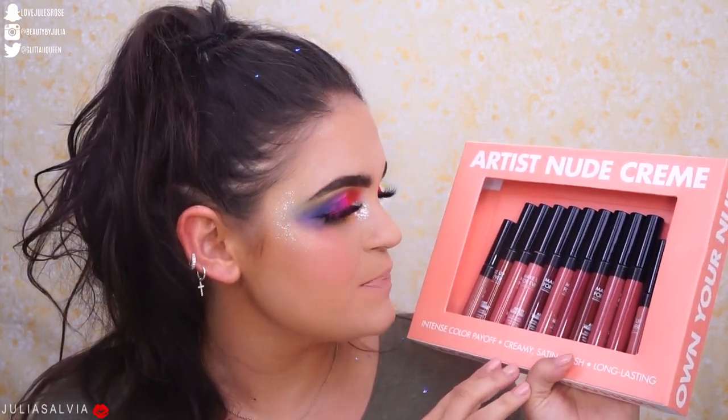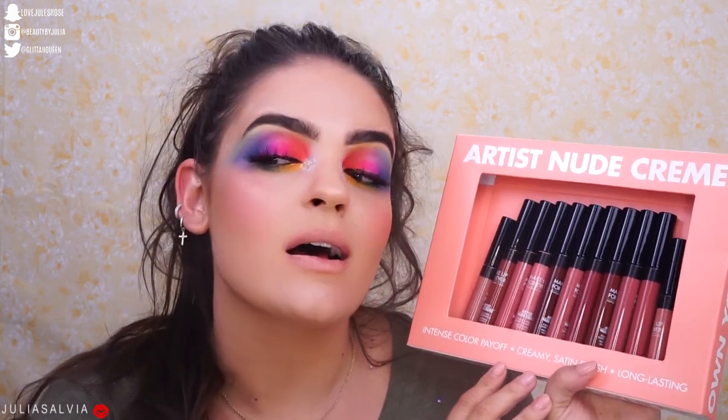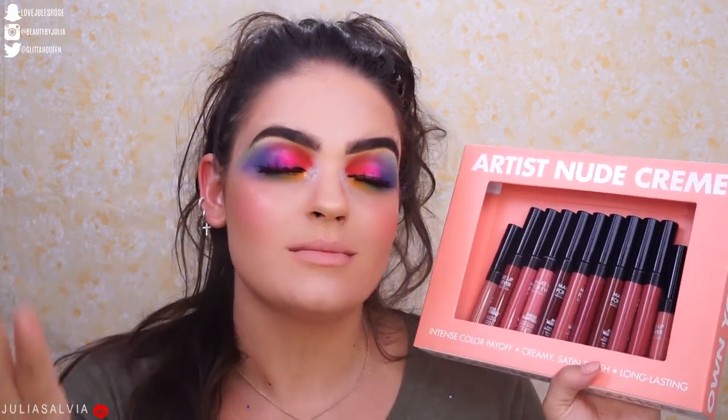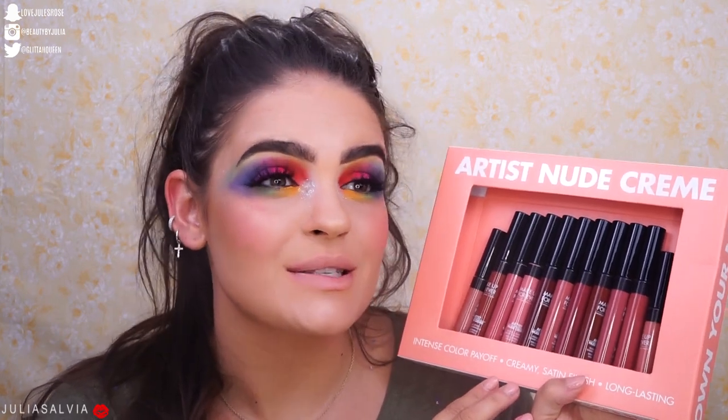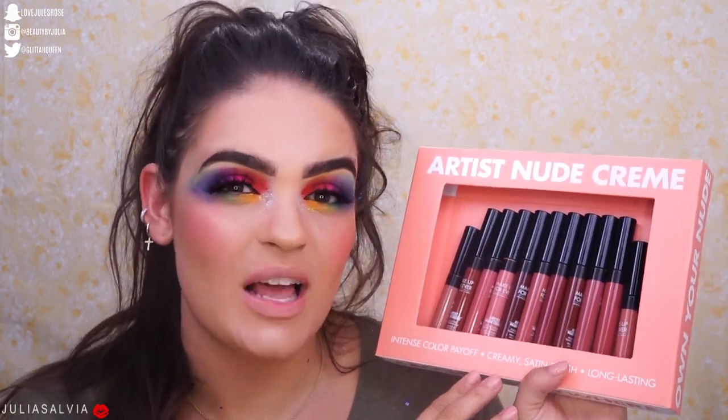If you guys want me to do a rainbow look, let me know in the comments below — let's do it!